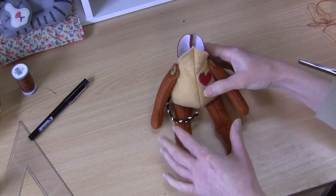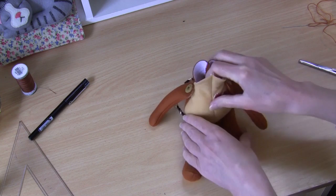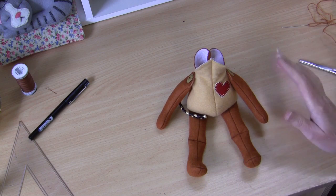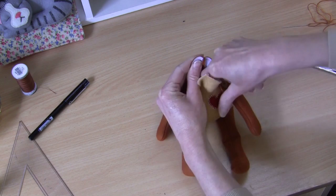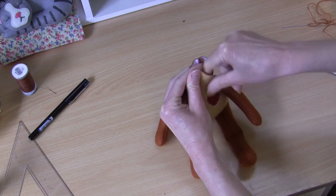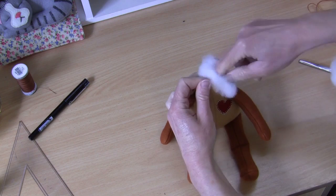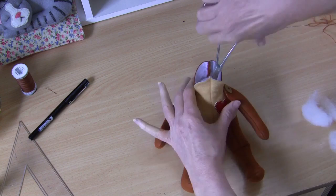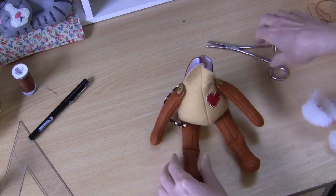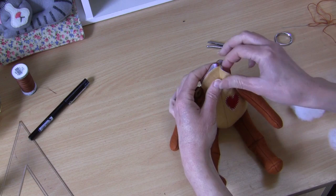I have my little arms sewn onto my body now and I have added some bead filling in there, pushing those right down to really settle them in because we want him to sit — that's why we like the beads, because it gives a little bit of weight. Now we're going to top that off with some polyester filling. By adding the polyester filling now it means we can really force those beads down and distribute them in a way that makes them sit nicely. It's just a matter of filling the rest of that little body out.